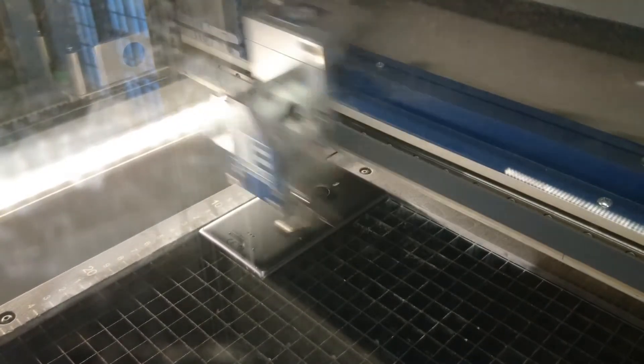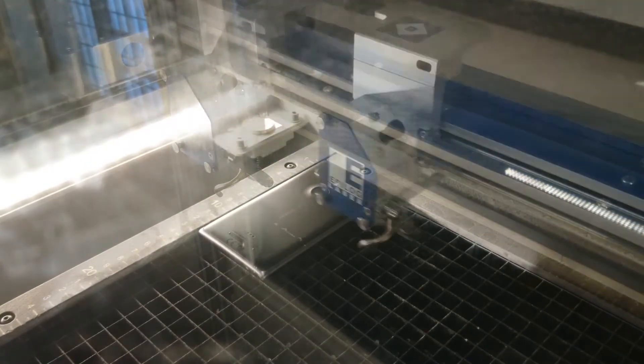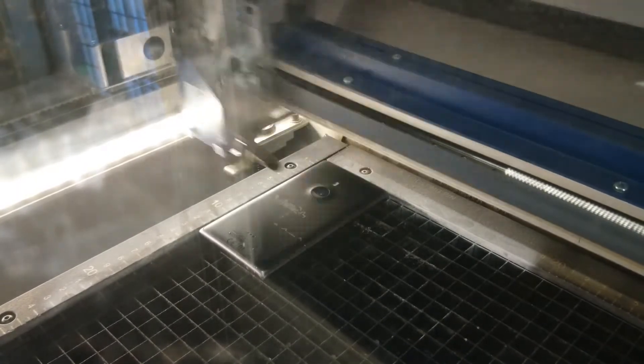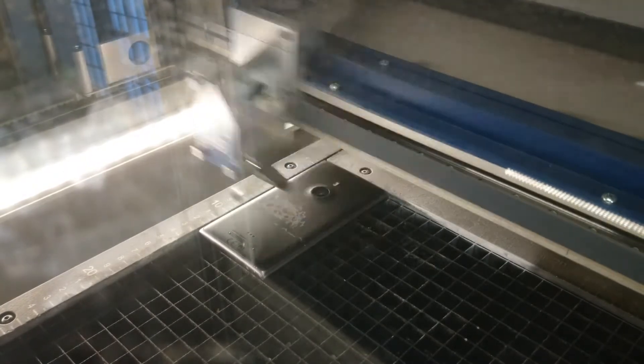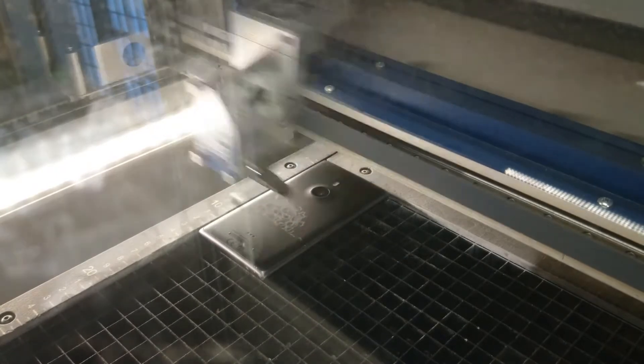After correcting for this, we can then go to the correct spot. And this is why you do the experiments on broken things.